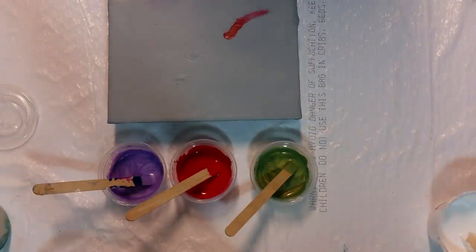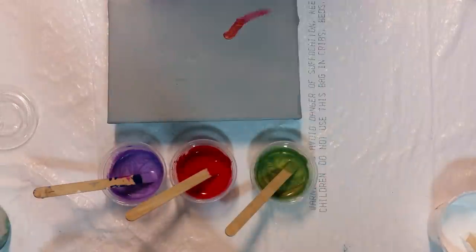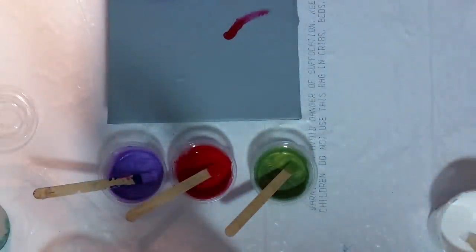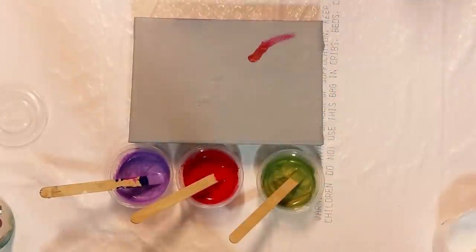If you've been in the world of acrylic pouring for very long, you'll know that's a question we have about a lot of items we never would have thought twice about — we're buying all kinds of strange things from all different types of areas of the grocery store and the hardware store and using it to create the beautiful effects that you get with acrylic pouring.